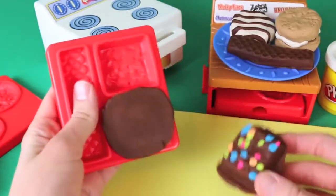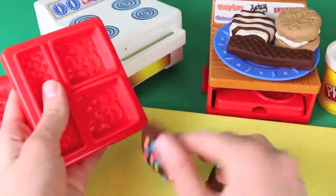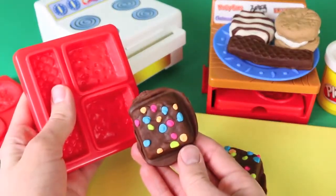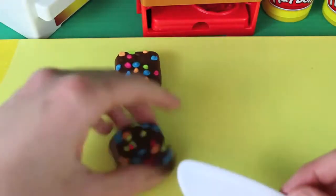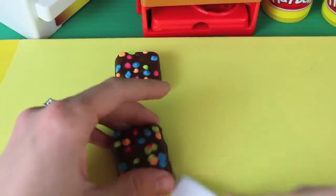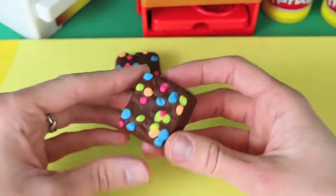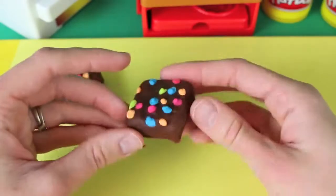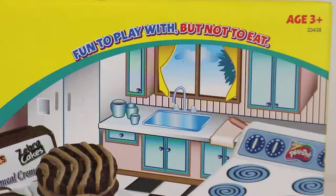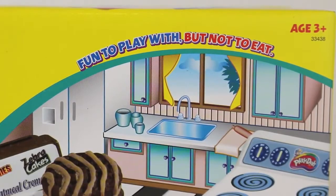I just took it out of the oven and I can't wait to see these! They look so good — I love all the colors and they look so real! I'm going to use my Play-Doh knife just to cut off the extra Play-Doh to make these things perfectly square. Even the texture of the Play-Doh is just like the Little Debbie brownies. Even though everything looks so real, the box does say: fun to play with, but not to eat! Bummer!